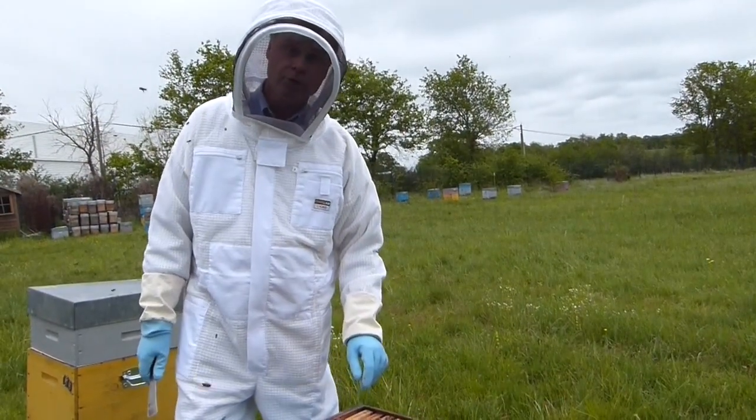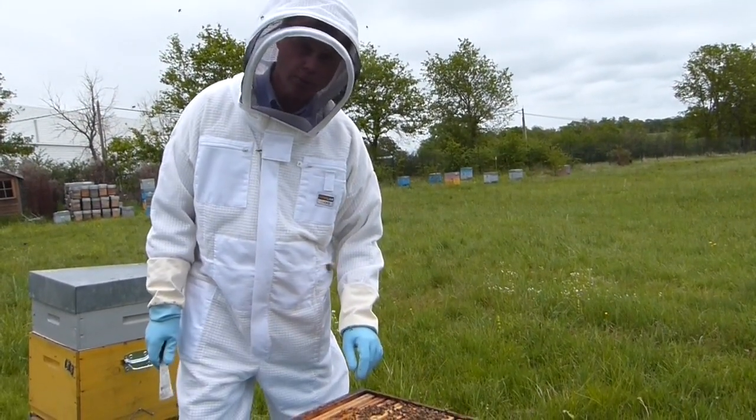Apovar is not temperature sensitive and should not be used while honey supers are on the colony.